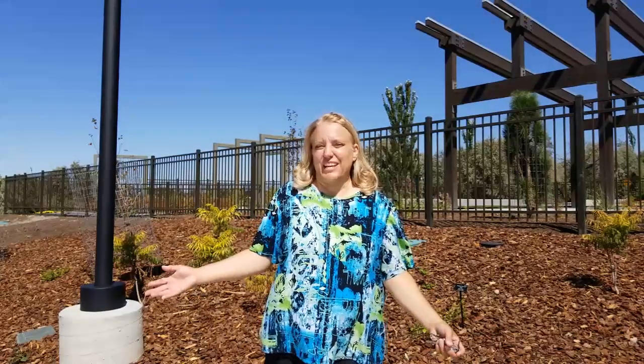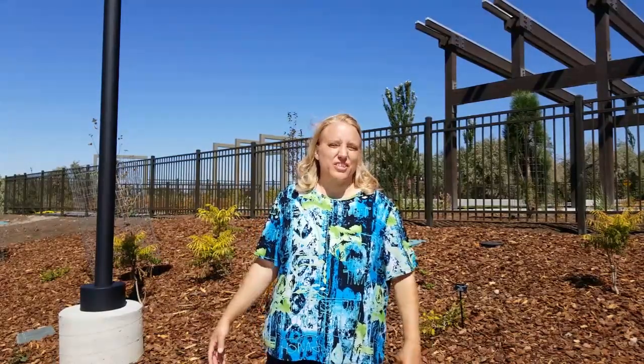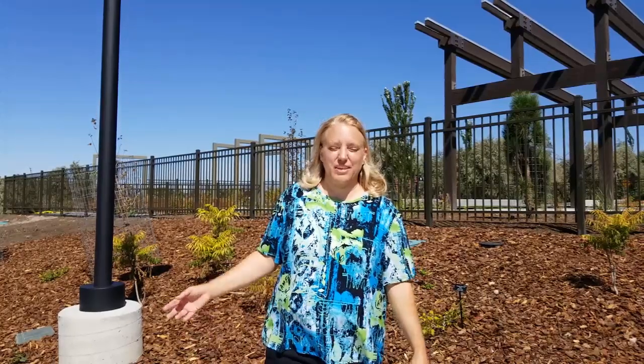Hello again and welcome to GardenWise Adventures. I'm Malie and I am here at the Conservation Garden Park in South Jordan — I said it wrong last time.